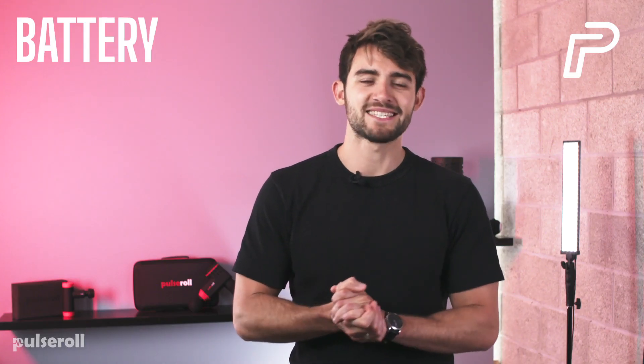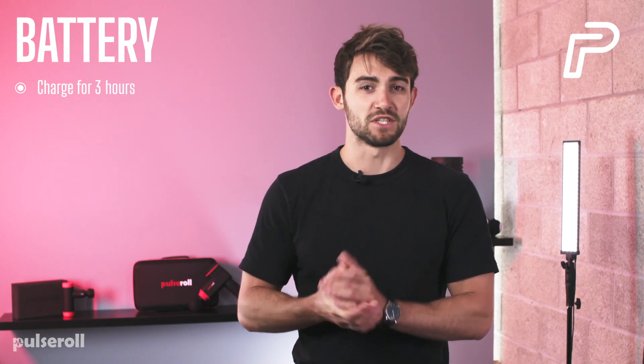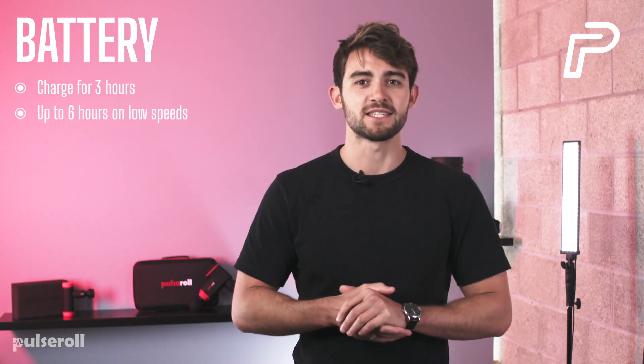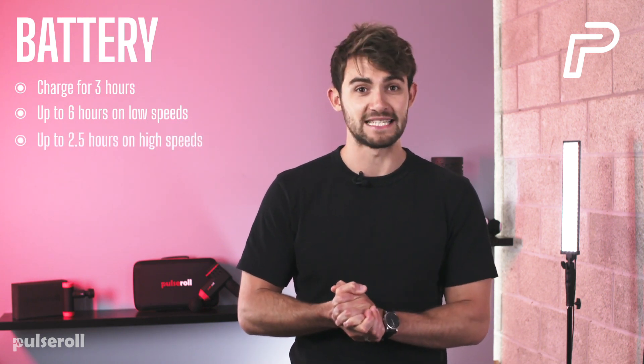Simply plug the mini massage gun in and leave it charging for around 3 hours. Once fully charged, the battery will deliver up to 6 hours of use on low vibration speeds, or 2 and a half hours on high speeds.